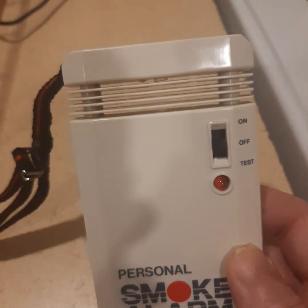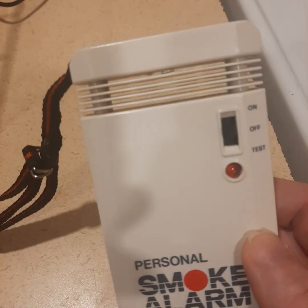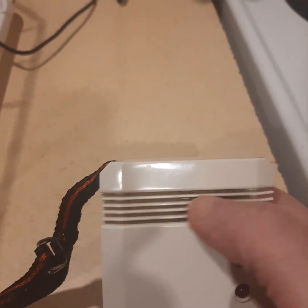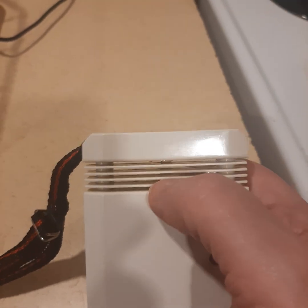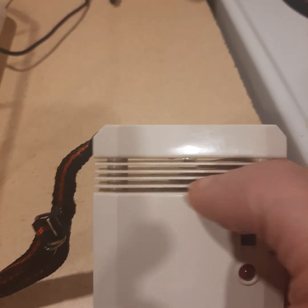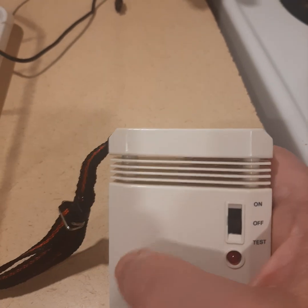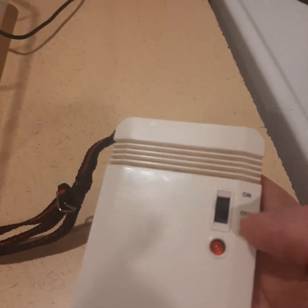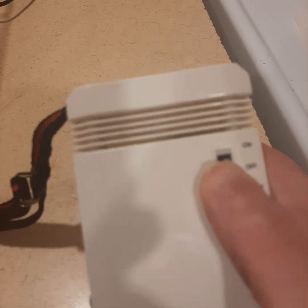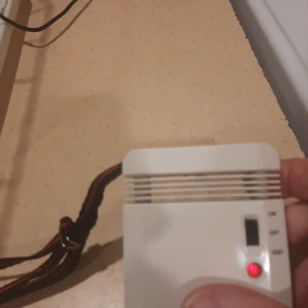It is cool, and it does have some form of an optical sensor inside — and the viewer was right. Smoke enters here, it blocks the sensor down here somewhere. I don't want to take it apart, but if smoke enters it obviously blocks off the sensor and sets off the alarm. I'm going to put it in on mode — hold on, I'm doing this one-handed.